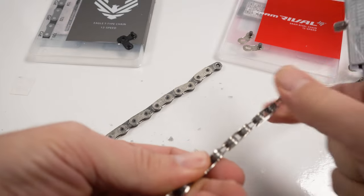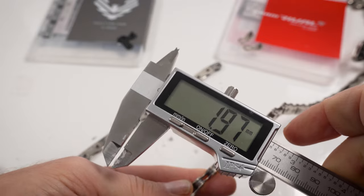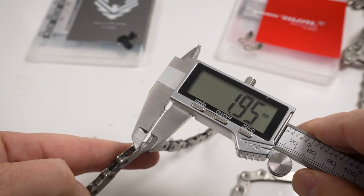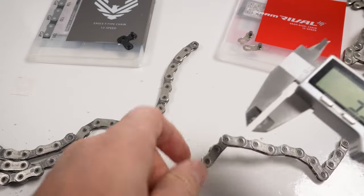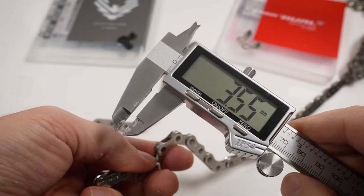So it's hard to tell the difference on the exterior dimensions of the two chains. But what about internal dimensions — the distance between the plates? Here's the RØDE chain, the distance between those inner plates: 1.97mm. In comparison, the mountain bike chain: 1.95mm — no difference there. For the outer plates: 3.50mm for the mountain bike and 3.55mm for the road. So again, internal dimensions of the two chains are essentially the same.